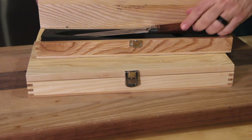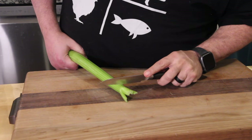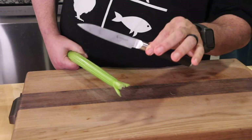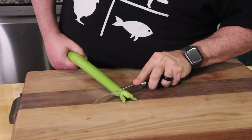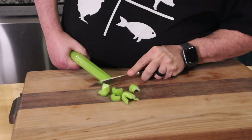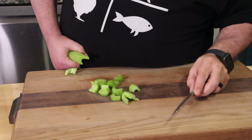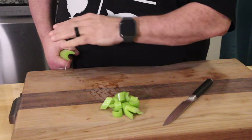We're going to cut celery first using the all-purpose utility knife — it can cut pretty much anything. Oh my gosh, this is like butter. Literally, I don't even have to be on the cutting board. Wow, that was soft.